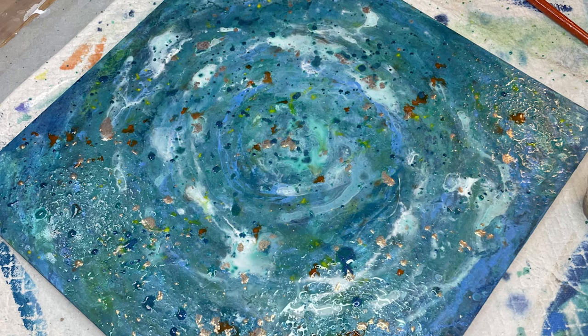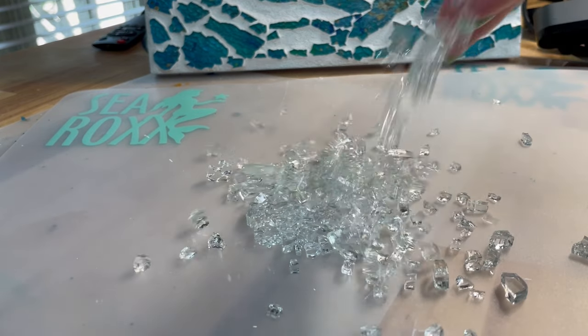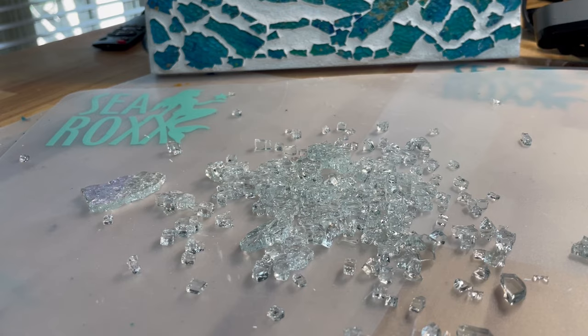Ever wonder what happens when you take paint, add some grout and some tempered glass? Stay tuned and let's dive in.